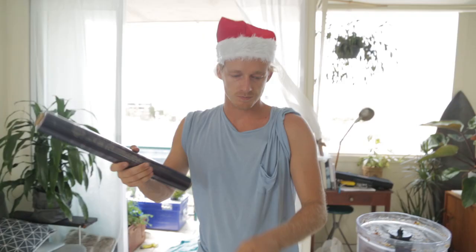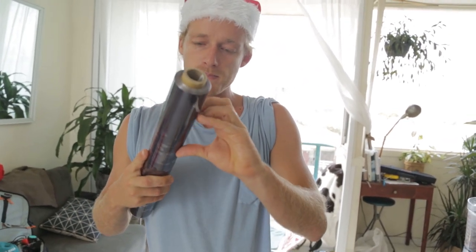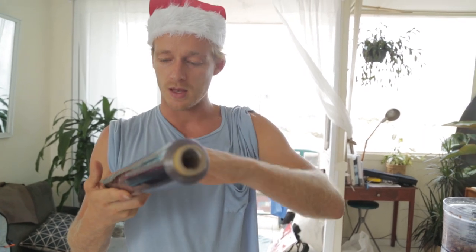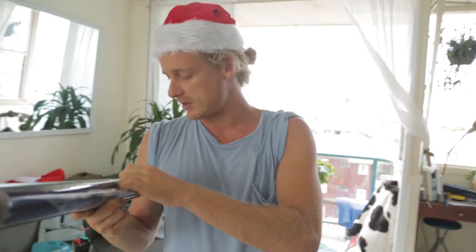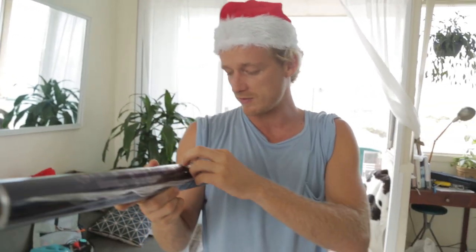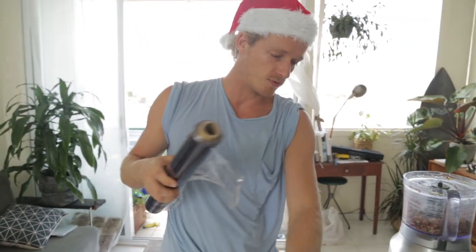So we're going to put it in our moulds. I'm using coffee cups. What I like to do is line them with a bit of glad wrap — pack it in there and it's just easy to pull out, as opposed to having chunks stick in there and having to hit it, smack it around, and break cups.